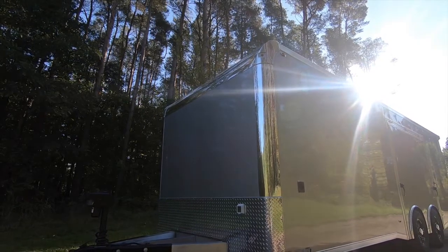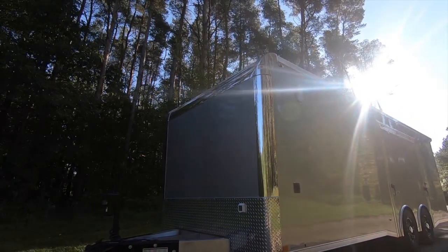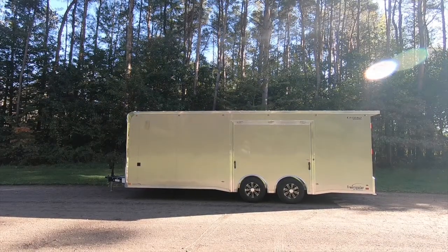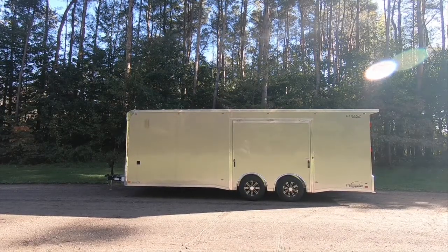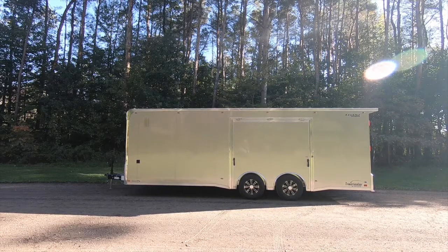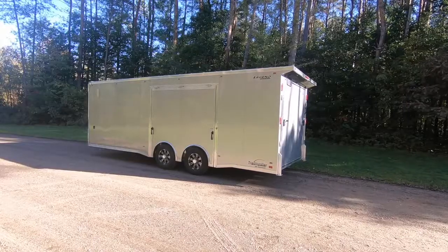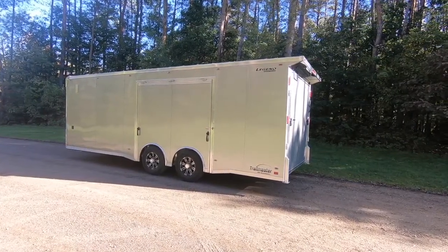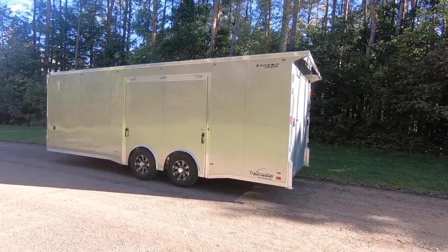Standard height on our TMRs, like most Legend enclosed units, is 78 inches in the interior with options ranging up to 96 inches of interior height. This particular unit has been built plus six inches above standard height for an interior of 84 inches, but you'll see more when we get inside.